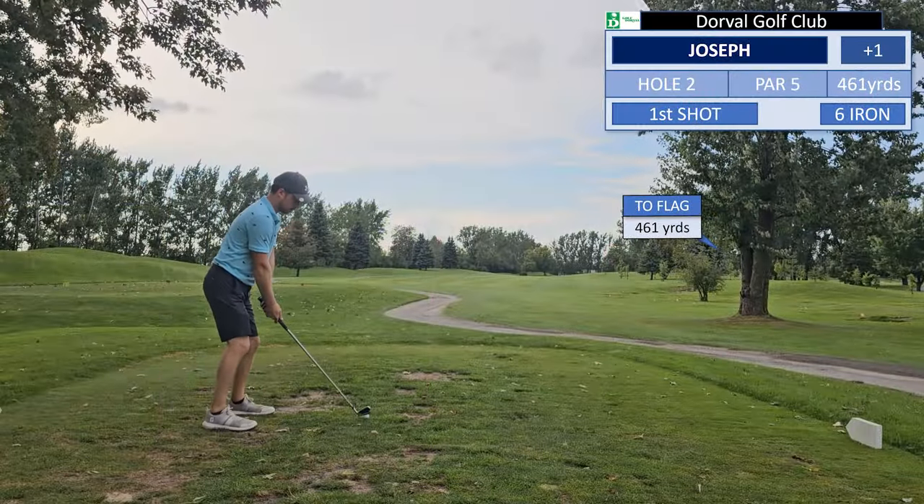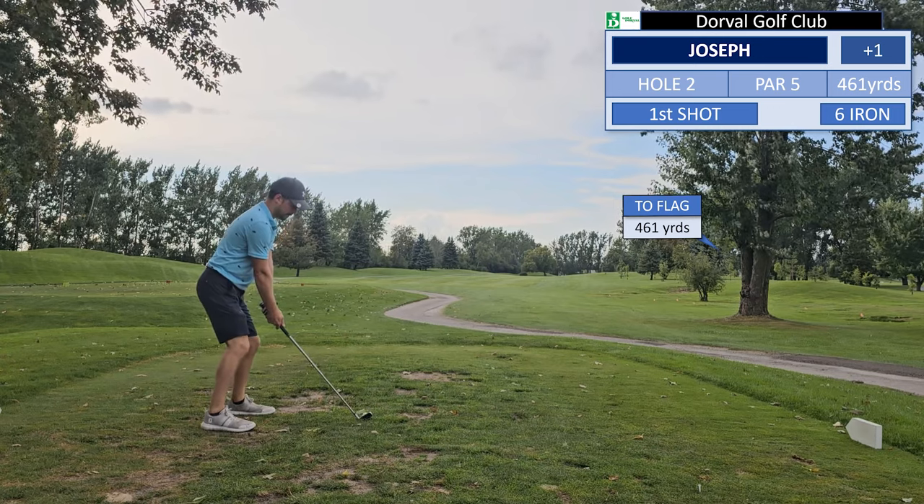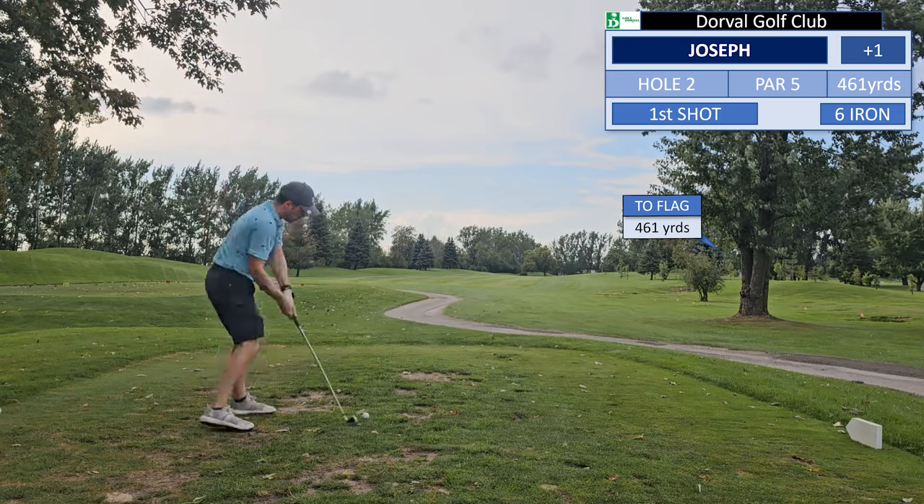The second hole is a long par 5 that at first goes right, and then it's a straight shot for the green. The tee shot is essential here for a good score.